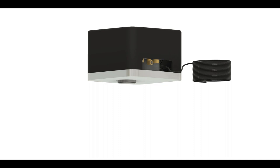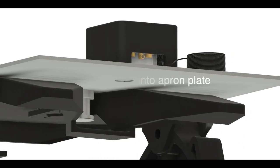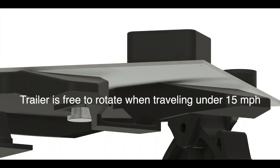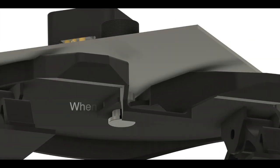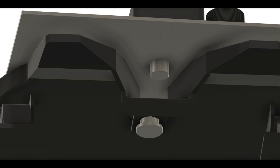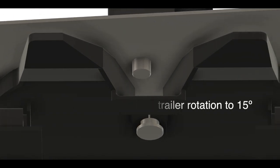So it doesn't matter if that's in snow, sleet, rain, or coming down a hill. Exactly. When it's moving less than 15 miles an hour, you get pre-articulation to move through the yard and get onto the highway. As soon as you pick up speed, the NoJack drops in and stops the trailer from being able to rotate more than a certain degree, so you can still articulate on roadways.